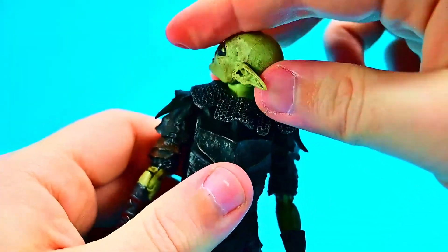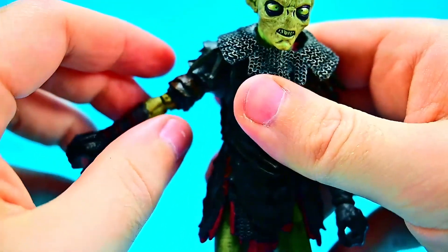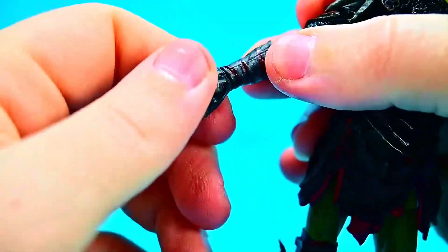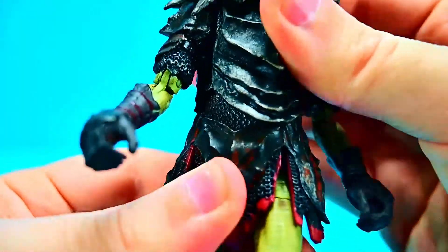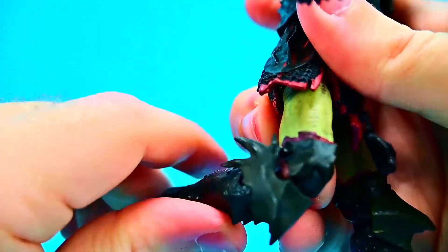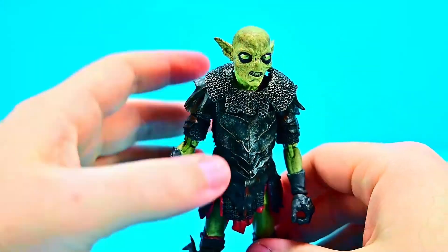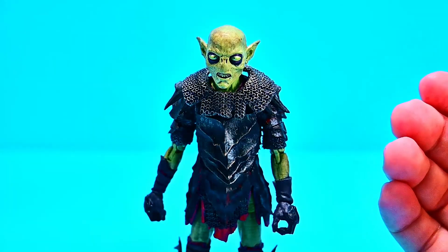For movements: the head can twist all the way around and look down and up just a little. Shoulders can come up about 45 degrees — limited because of the armor — and rotate around. We get a bicep twist, a double elbow joint that bends mostly up on itself, and the wrist can twist and flex. There's an ab crunch that goes back and forth and twists side to side. Hips come up 90 degrees, out to the side, with a thigh twist. A double knee joint bends up pretty well, and the foot can rock and twist. Overall some of the best movements of any figure in the line — mostly just the shoulders are the issue.